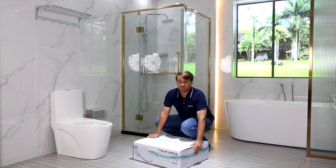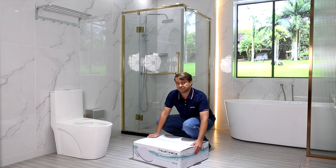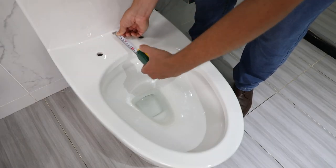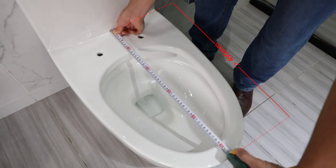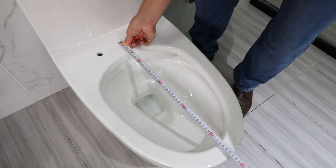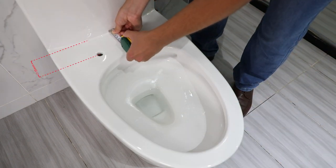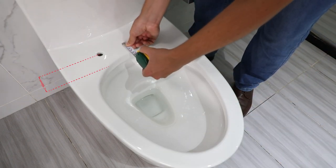Before buying this electric bidet, please confirm your toilet size matches the below size requirement: A, B, C, D, E.